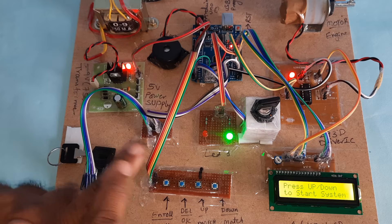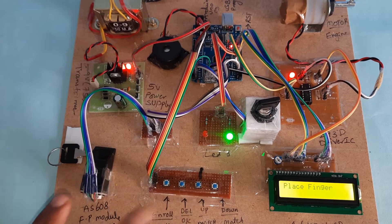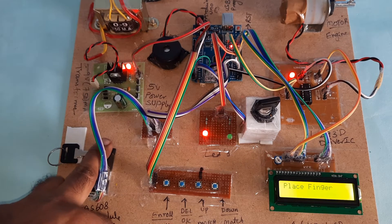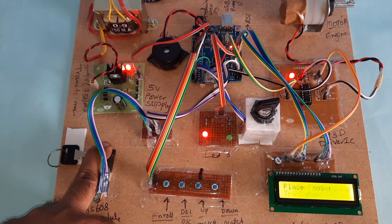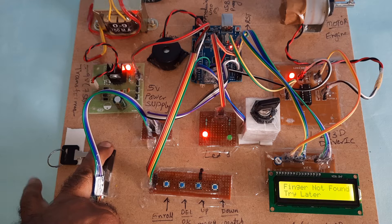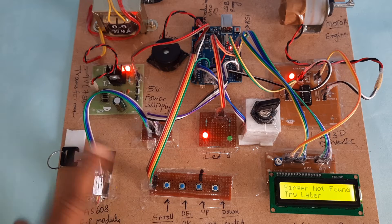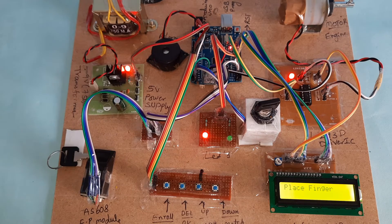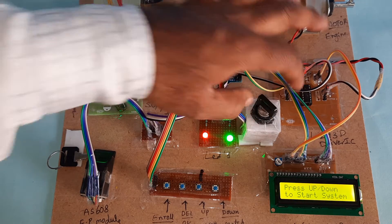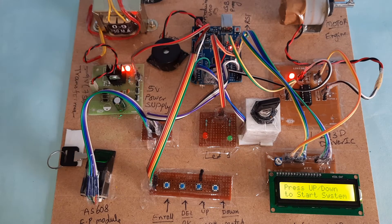Now I am going to verify — this finger was already loaded but I have removed it. Pressing the finger: 'Finger not found.' Again placing the finger: 'Finger not found.' All fingers are deleted. Now, how do we load the finger again?